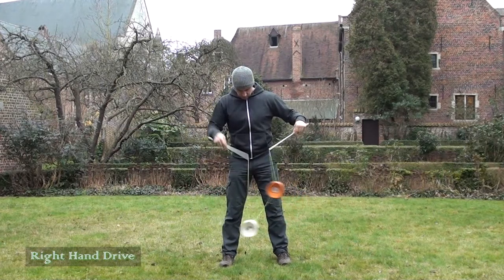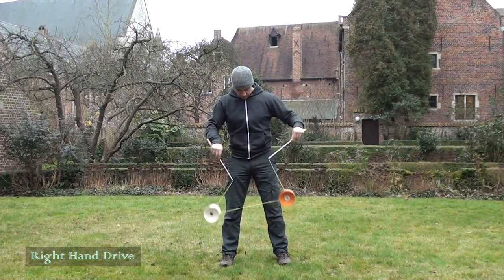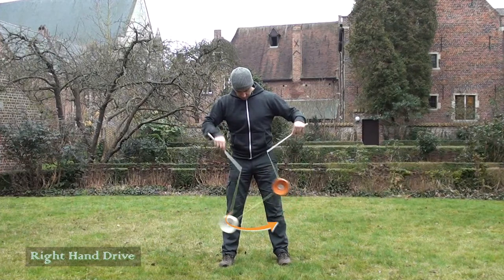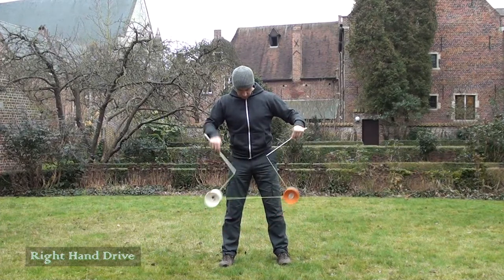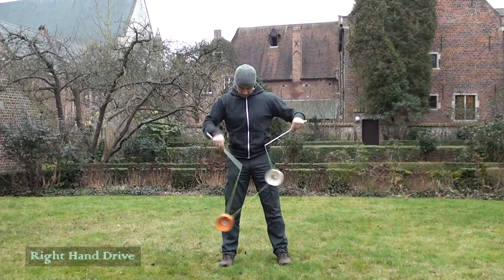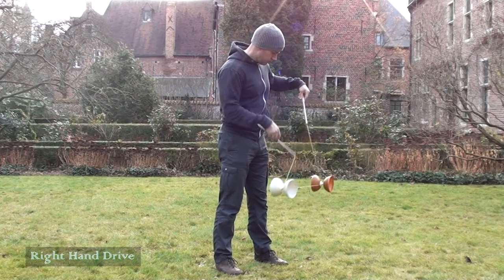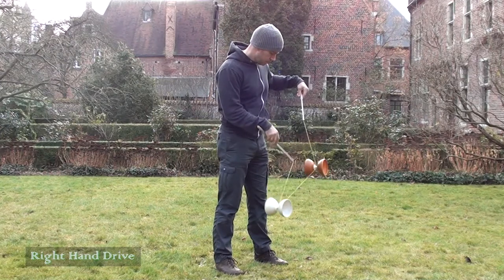Watch how the right hand forces the Diablo down along the string. This makes it easy to keep the shuffle going and will give you greater control over the timing. In this example, only the right hand is driving and the left hand is hardly doing anything. While this isn't the desired way to run your shuffle, it's a good example of how important the right hand drive is to keep the Diablos going.